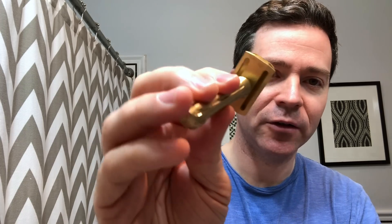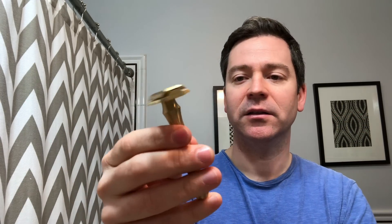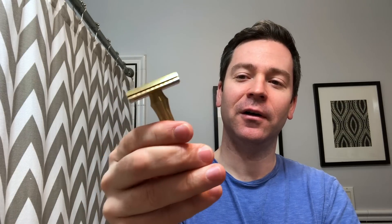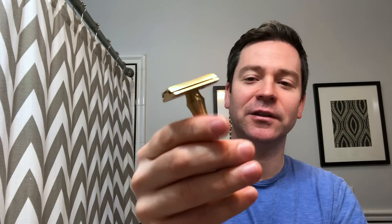It has these very wide lather channels on the bottom that go the whole length. The grip on the handle is extremely grippy — it has these flutes that go down the side. They're almost sharp and feel like they're digging into your fingers, but it is comfortable, so there's no chance of it slipping.